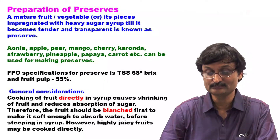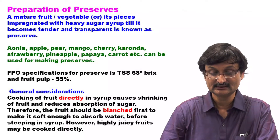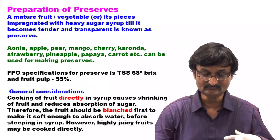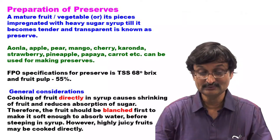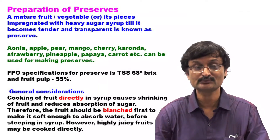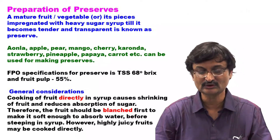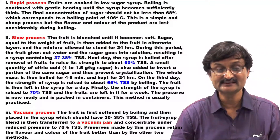FPO specification for Preserve is TSS 68 degree Brix and Fruit Pulp 55%. General consideration: cooking of fruit directly in syrup causes shrinkage of fruit and reduces absorption of sugar. Therefore, the fruit should be blanched first to make it soft enough to absorb water before steeping in syrup. However, high juice containing fruit may be cooked directly. By three processes this can be achieved.